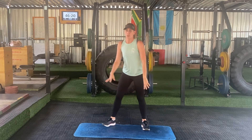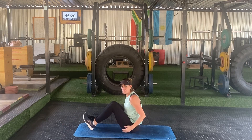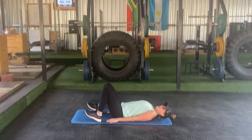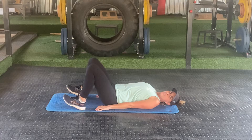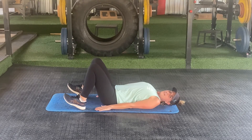Then go down on your mat and we're going to do glute bridges. This is to get our bums nice and tight. You're going to lie on your back, put your feet on your heels, go up like this, hold for one second and go down again.